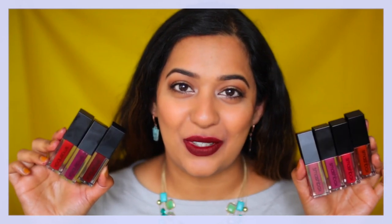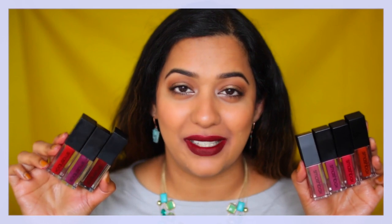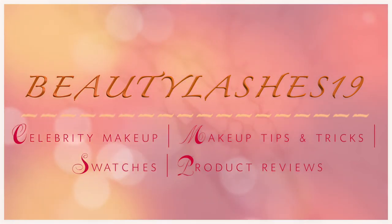Hey there! So if you'd like to see swatches of the Smashbox Always On Matte Liquid Lipsticks, then please stay tuned. Hey guys, this is Neha here from Beauty Lashes 19, helping you put your best face forward. Today I am excited to swatch some of my favorite liquid lipsticks, which are the Smashbox Always On Liquid Lipsticks.